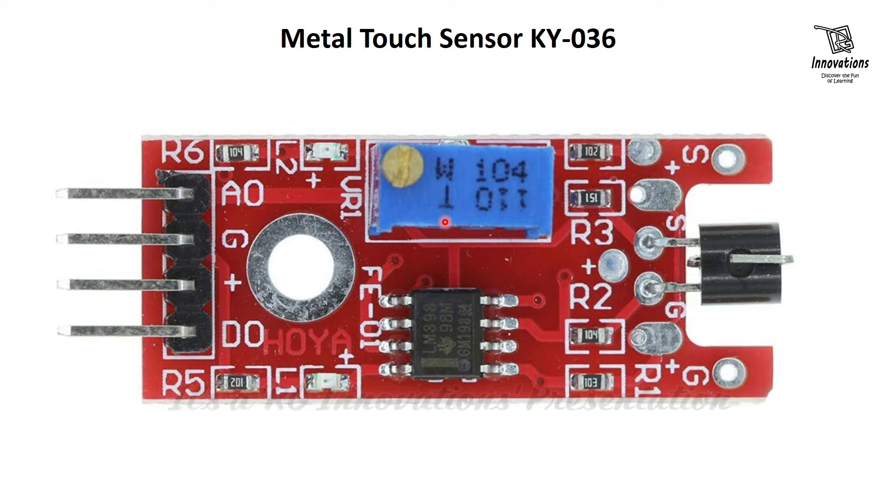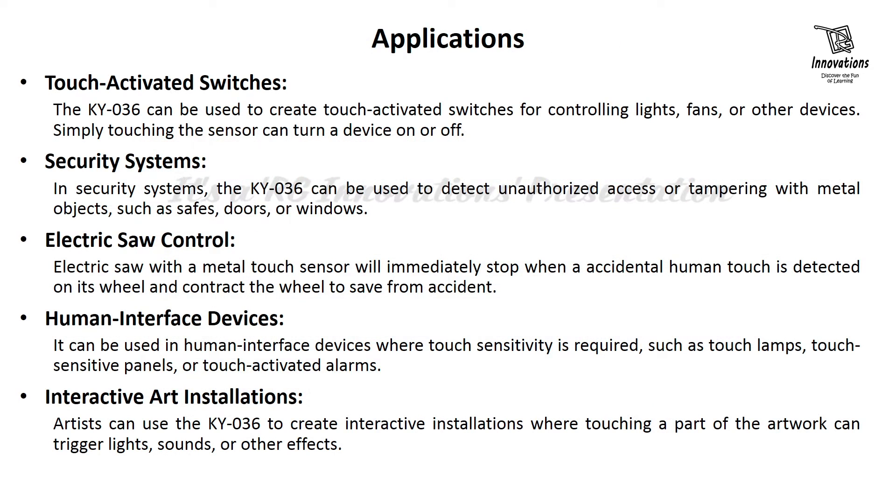This module works in the 3.3V to 5.5V range and is used in various applications. There are lots of applications of this particular module, and we will discuss a few of them here.